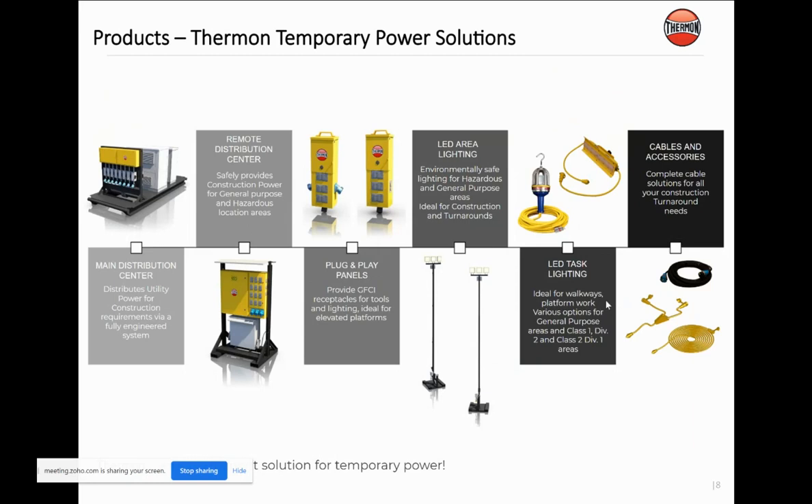We do make a variety of bundles as well. And we also do our Thermon temporary power solutions. We can do either hazardous or non-hazardous or general purpose locations. We can do everything from a main power distribution center to remote distribution centers to plug-and-play panels to your area task lights and all the associated equipment.